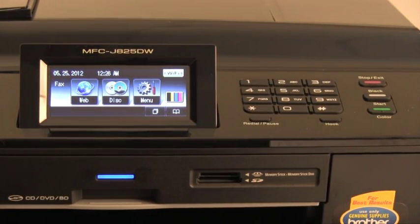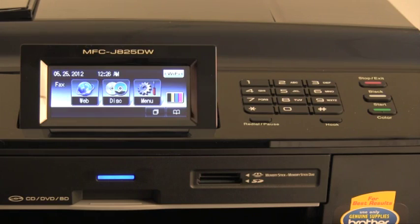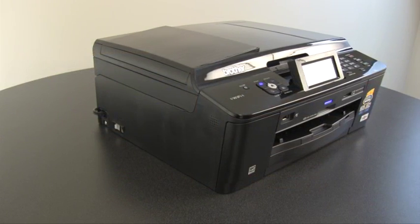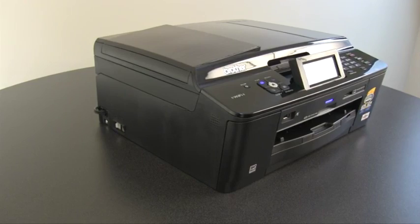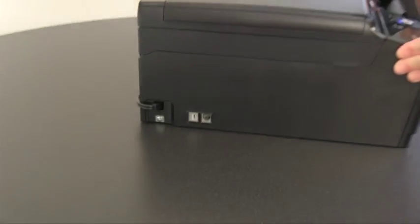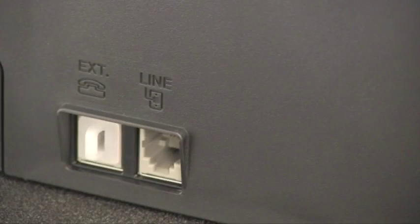If you are using your machine for sending and receiving faxes, we will next connect the telephone line and set up the station ID. However, if you are not using this product for sending or receiving faxes, you may end this portion of the tutorial and continue to the software setup. To connect the telephone line cord, first connect it to your wall telephone outlet. Then turn the machine to the left side — there are two ports on the left side. Connect the telephone line cord to the port labeled "line."